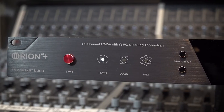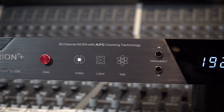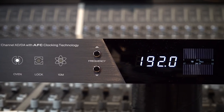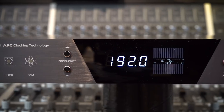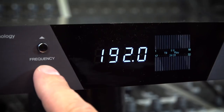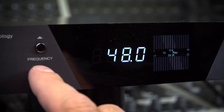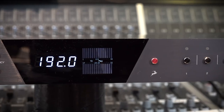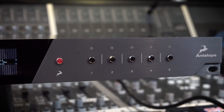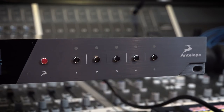Around the front of the Orion 32+ Gen 3, we have the lovely red anodized power button. We have three LED indicators for the clocking source — whether we're using the internal oven clock, an external source, or Antelope's rather lovely and rather expensive 10M clock. We have the sample rate frequency up and down controls, though not really used since it's normally controlled from the DAW front end. We then have our two 16 or 32 track input or output graph meters, the Antelope Audio button, and our five memory recall buttons.